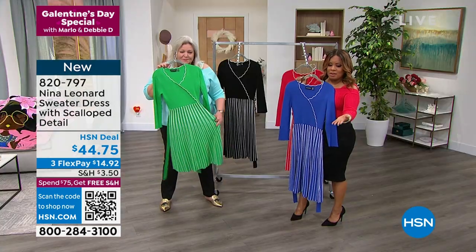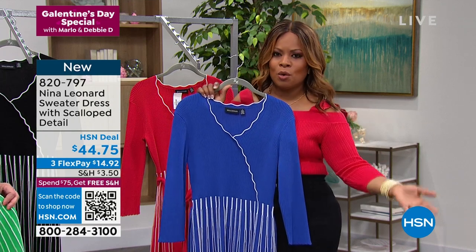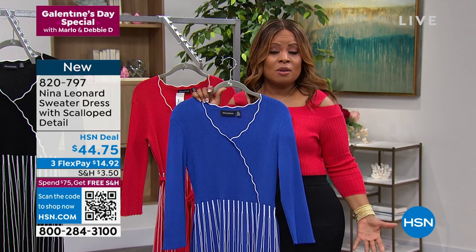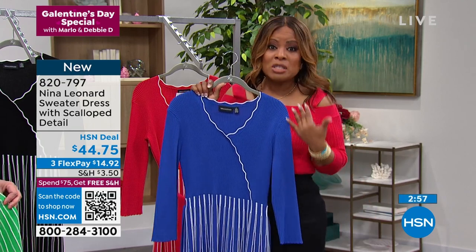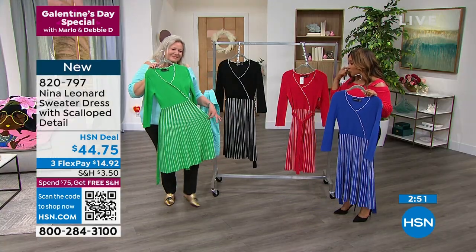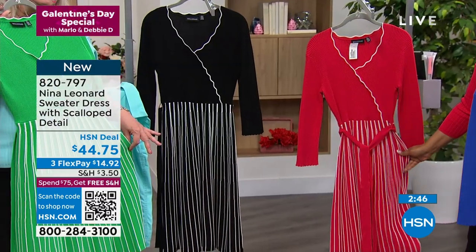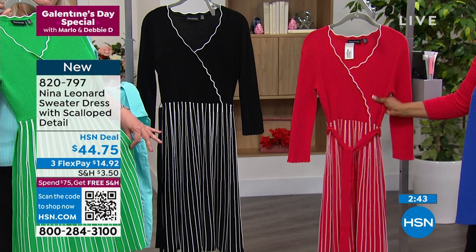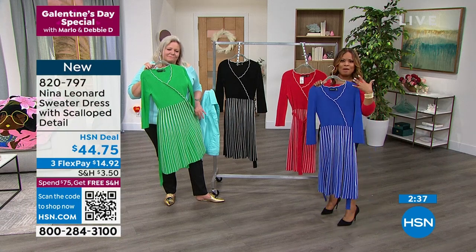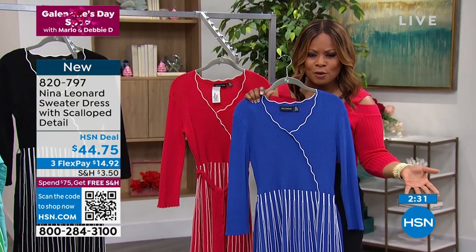Looking at this price — if there's a special occasion, a wedding, or if you sit on a board for a charity, we have so many positions in life where you want to look well-appointed and polished. I personally love wearing dresses, and this is phenomenal. All four colors are available. The lapis and the green, for those who want that pop of color — think Easter, think Mother's Day. These are going to photograph beautifully.